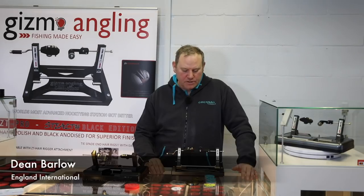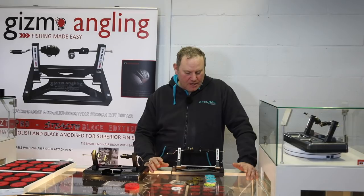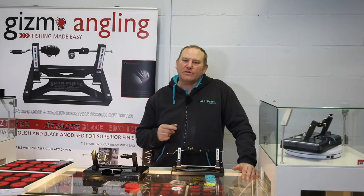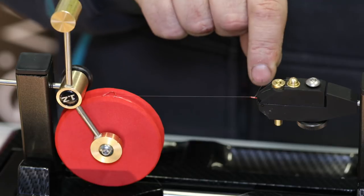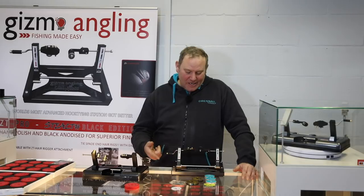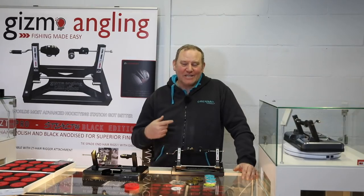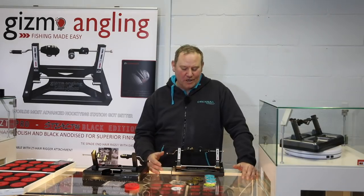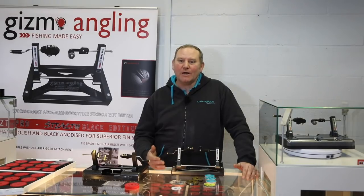I was first introduced to the ZT hook tyre by some colleagues and was intrigued to see what was happening. I was shown one and I liked the way that the knot was tied, starting from the top of the spade and working down. My father always said that was the correct way to tie a hook, but I could never actually do that by hand. So I bought one from Dennis and didn't have a clue how to use it. A phone call to Dennis and he talked me through using it for my pole fishing and short hook lengths, and I was absolutely sold on the idea.